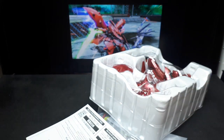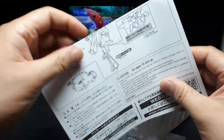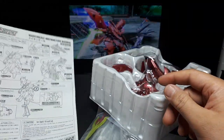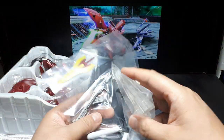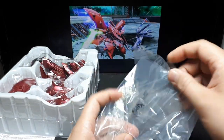There are instructions here as well. They look like the same instructions as the other one, so I don't really need to go into that too much. I've got some baggies here which I'll have to cut open.